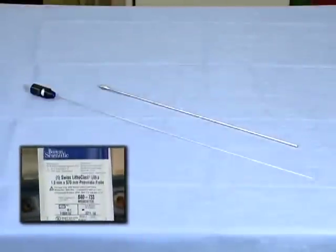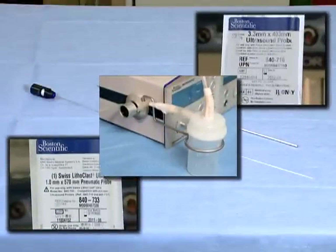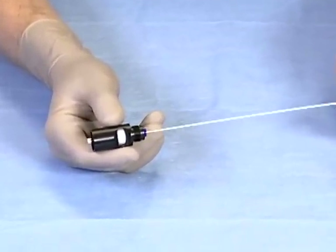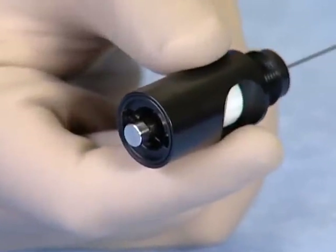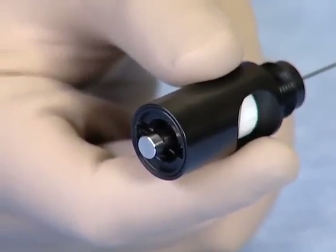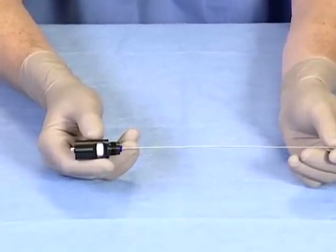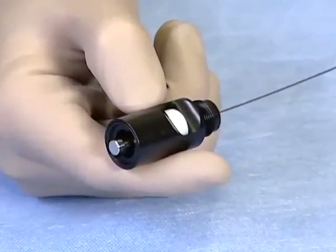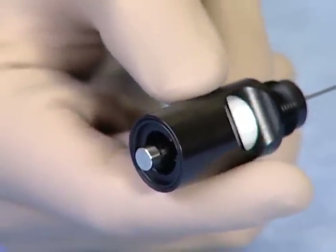The pneumatic probes, ultrasound probes, and the stone catcher are packaged sterile and sold separately. The pneumatic probes for this unit are disposable for one-time use only. They are available in 0.8mm, 1mm, 1.6mm, 2mm, and a 0.089mm size. All pneumatic probes may be used solely for pneumatic lithotripsy. The 0.089mm size is designed for use during flexible ureteroscopy.